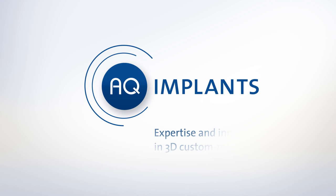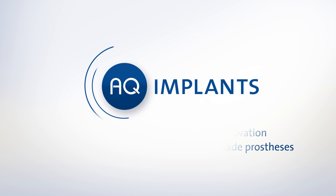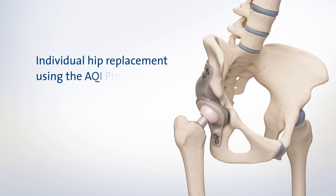AQ Implants: expertise and innovation in 3D custom-made prostheses. Individual hip replacement using the AQI process.